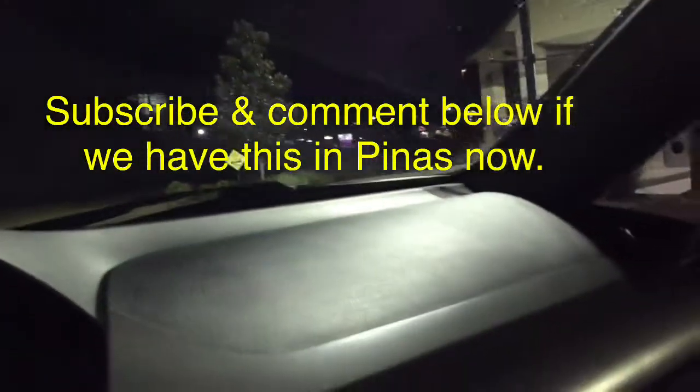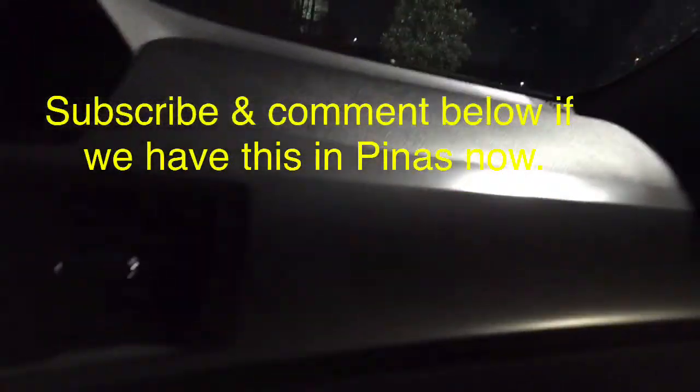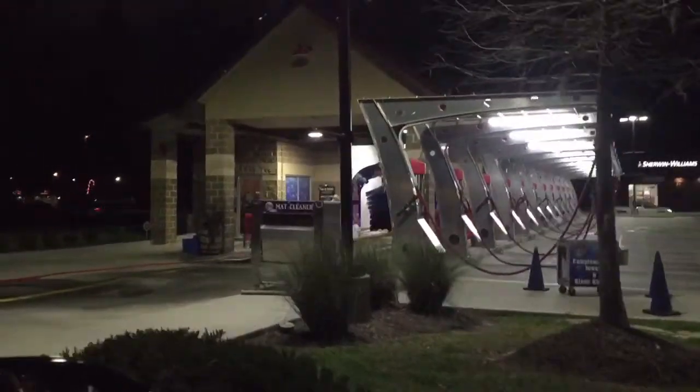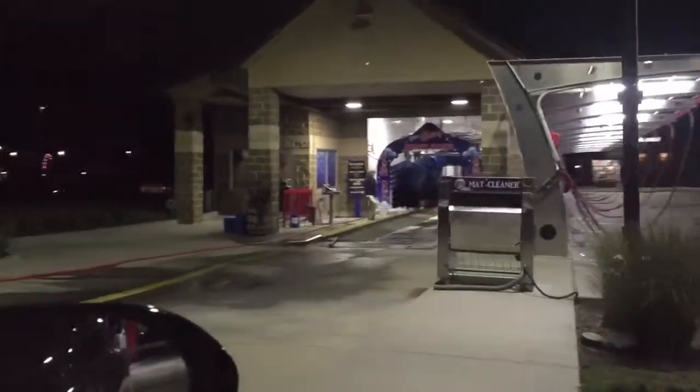I'm in a car wash right now. I don't think we have this in the Philippines, but maybe one day. I'm gonna take a look and see if I could do it.